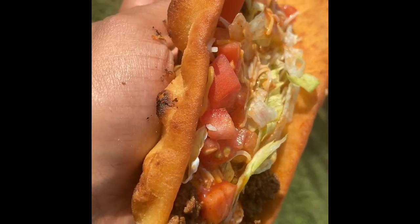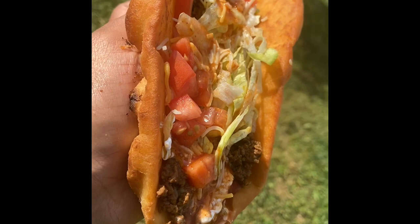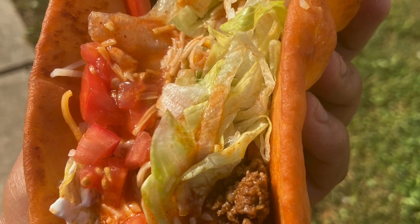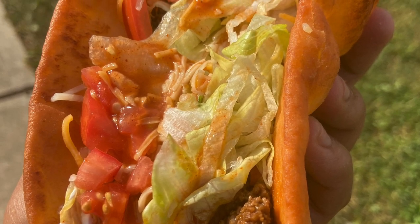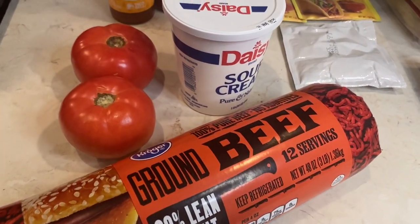What's up my subscribers, welcome back to my channel! It's your girl Chef Rambo back with another video cooking tutorial recipe for y'all. Today I am gonna be making homemade Taco Bell beef Chalupa Supremes.